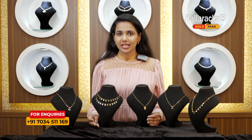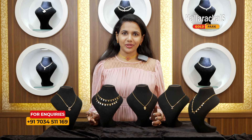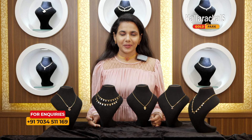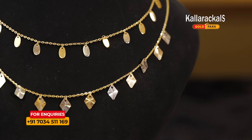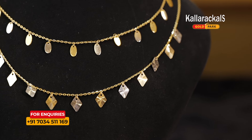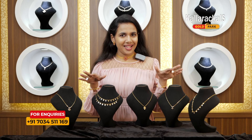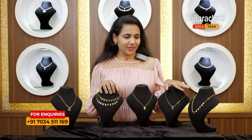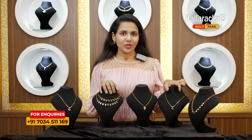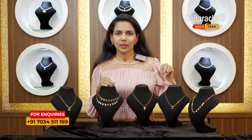We are going to visit these offers and our collections. We are going to visit the Singapore collections. We have some lightweight ornaments — chains. They are beautiful, lightweight ornaments. They are very beautiful.